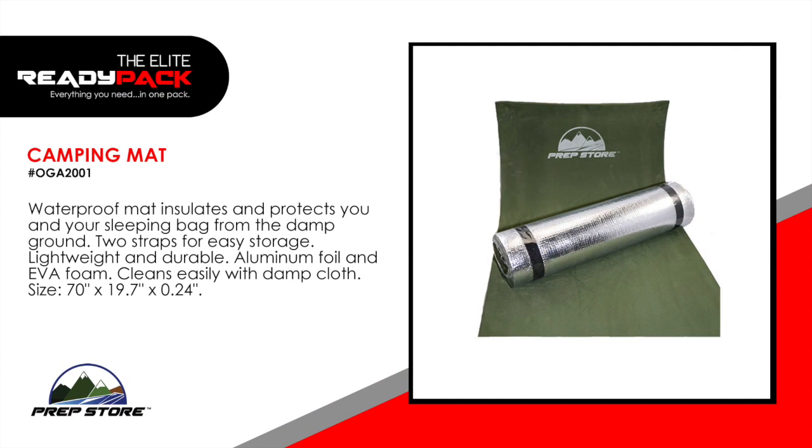Camping mat. This waterproof mat insulates and protects you and your sleeping bag from the damp ground. Two straps for easy storage. Lightweight and durable. Made of aluminum foil and EVA foam. Cleans easily with a damp cloth.